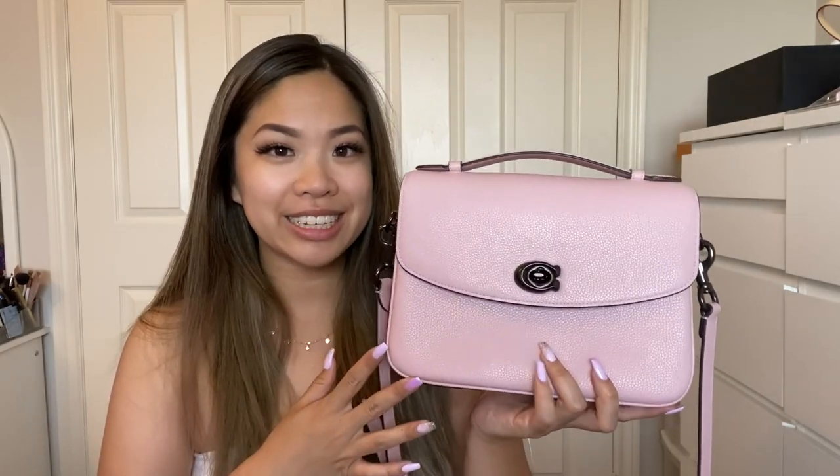The strap is the same leather, so it's very soft. Another pro is that I haven't shopped at Coach in a long time because the designs weren't my taste, but the newer designs — like this bag and the KC 19 — are so popular. I think they did a really good job on these new releases.